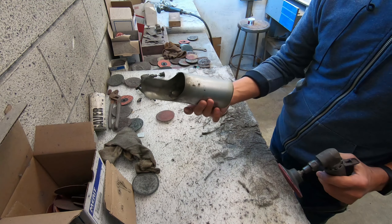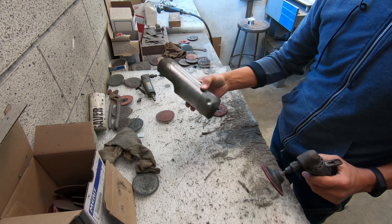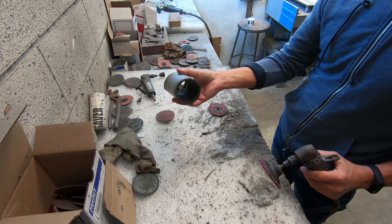I figured I could do a little bit of a restoration to this. I have two of them — exhaust tips.